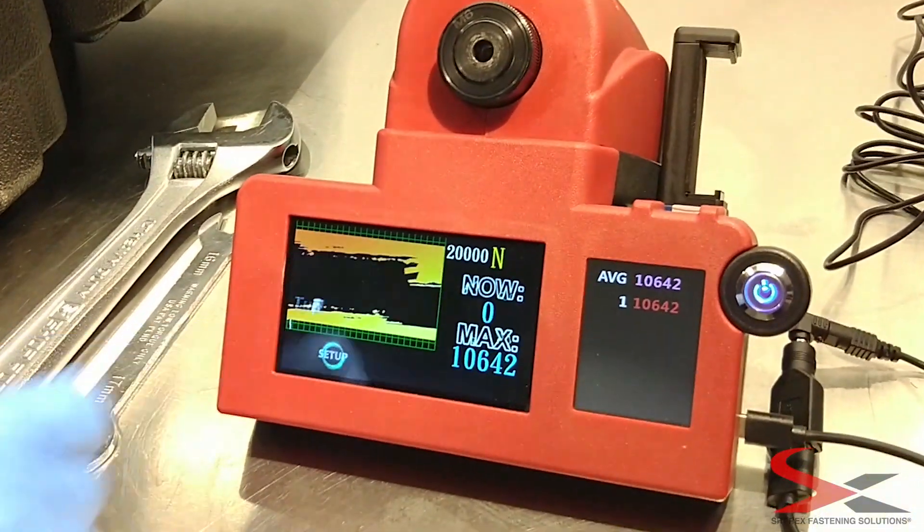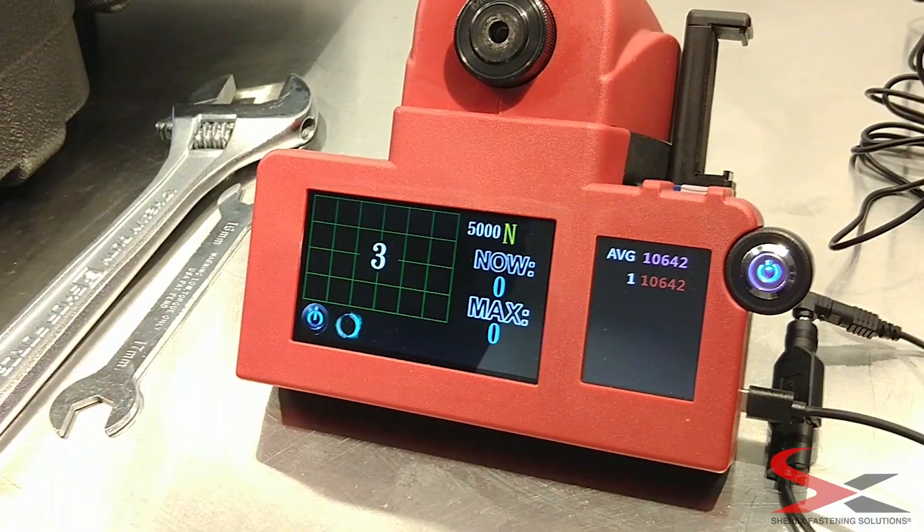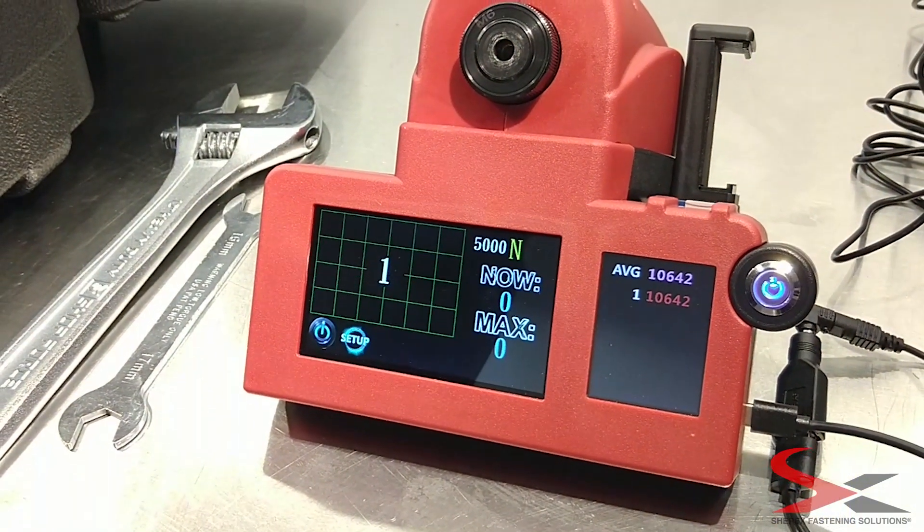To turn the unit off, press the power icon on the touch screen. Confirm to power the unit off by pressing Yes.